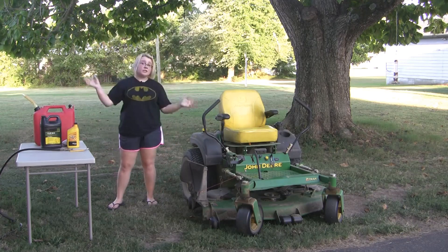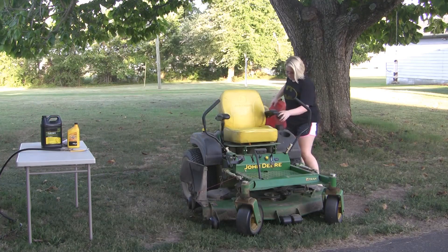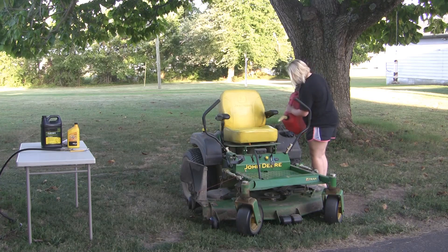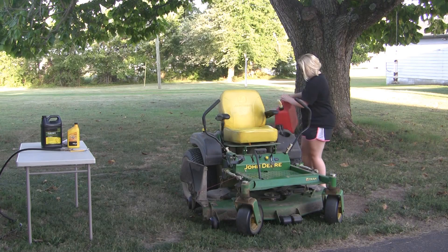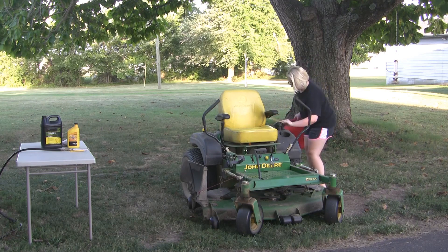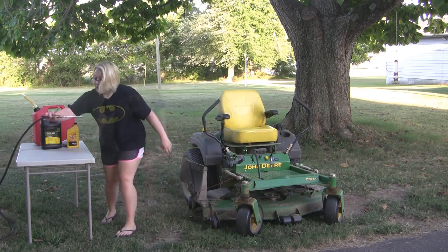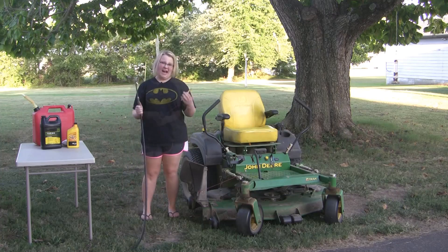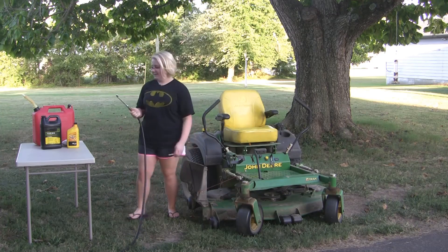Once I'm done with the oil, I have to put gas in the mower. Done with that, close that up. Once I'm done with the gas, I would normally check the tire pressure, but I only have to do that about once a month. I did that last week, so I don't have to do it today.